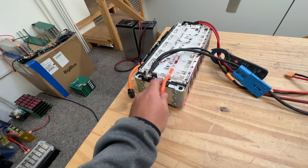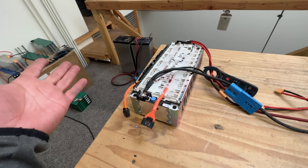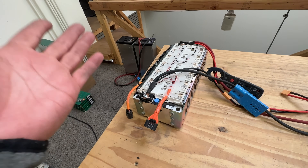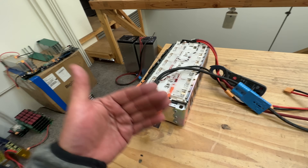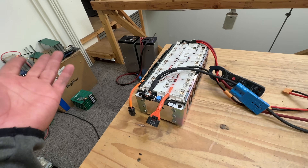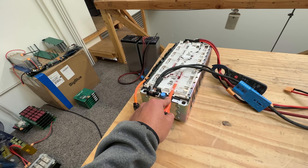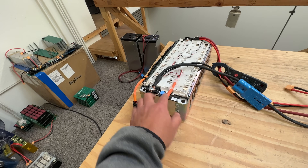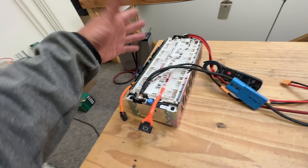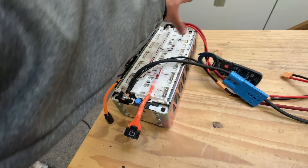So I'm looking to find an application for these. Nobody needs a 12S — that's like 44.4 volts nominal. They're too low for 48-volt applications but too high for everything else. I think the car audio world is using these types of batteries in 4S. Four divides into 12 three times, so I'm trying to modify these modules into four sections of 4S.